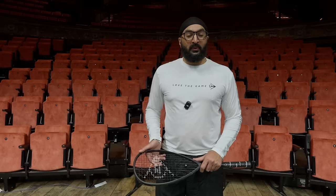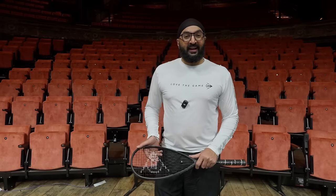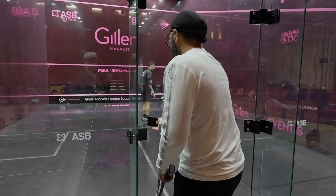Hi, I'm Monty Panasa, former international cricketer. I'm here with Squash TV in London today to learn about squash. I've got my coach here with me, and he's going to help me to learn more about the game of squash.